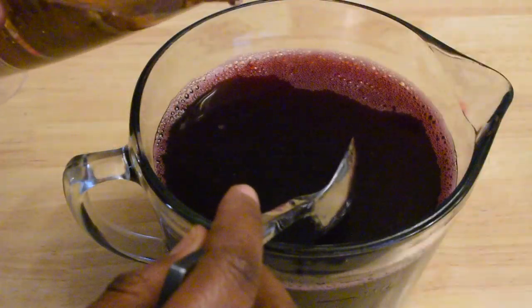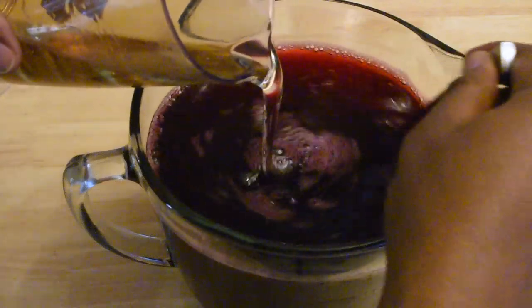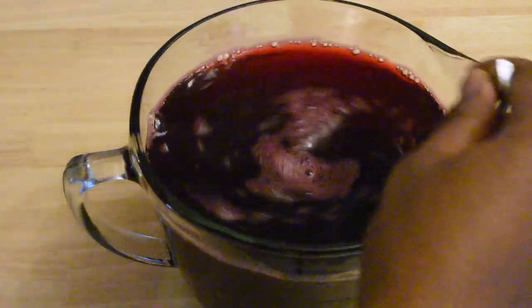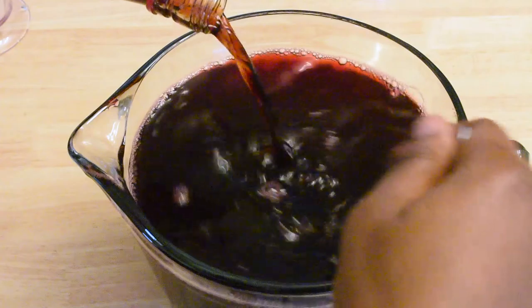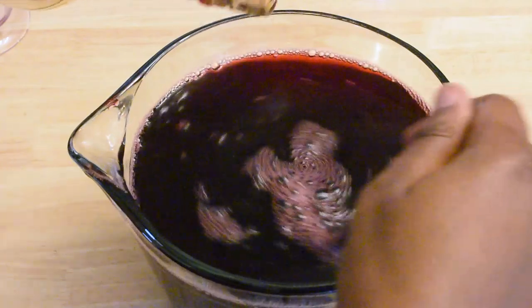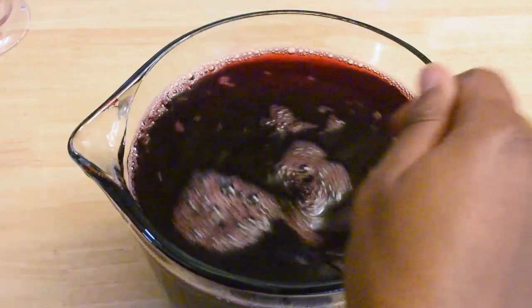If you didn't already add sugar to your sorrel mix, you could add the cooled simple syrup in at this point. And since this is Jamaican sorrel, you'll also want to mix in some red label wine and some rum — totally optional, of course. I used about 250 milliliters, more or less, not including the rum I already added to the rich simple syrup.